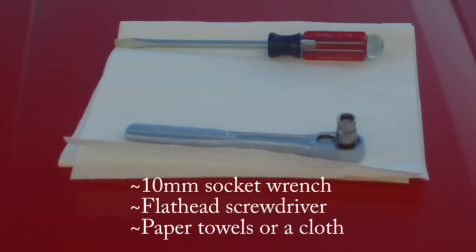To do this project, you're going to need a socket wrench with a 10mm socket attached to it. You're going to need a flat head screwdriver, preferably with a long shaft, and you're going to need some paper towels or a cloth — something you can use for padding, which will become apparent later.